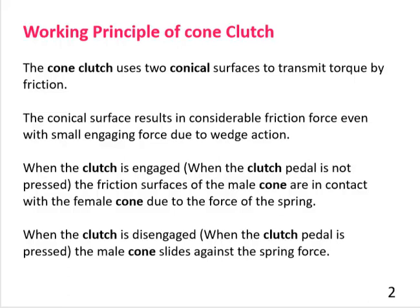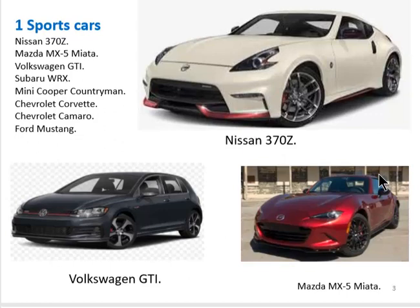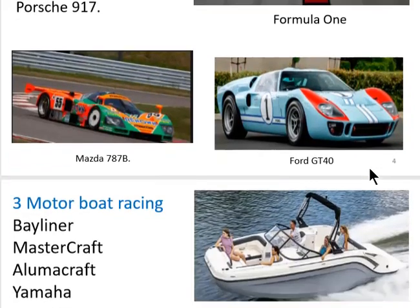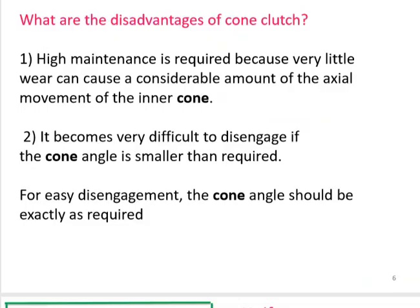When the clutch is disengaged, the male cone slides against the spring force. Cone clutches are used in sports cars and different vehicles. They are also used in racing cars like Ford, Lancia, McLaren, and Porsche, and in Formula One races. Cone clutches are also used in motorboat racing, manufactured by companies like Bayliner, Mastercraft, AlmaCraft, Yamaha, Seeray, and Seedo.